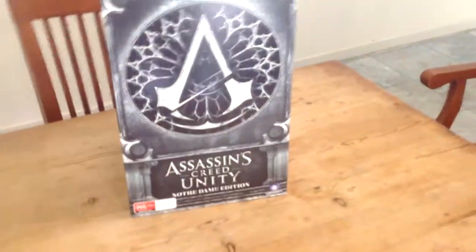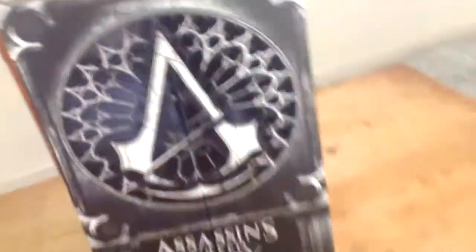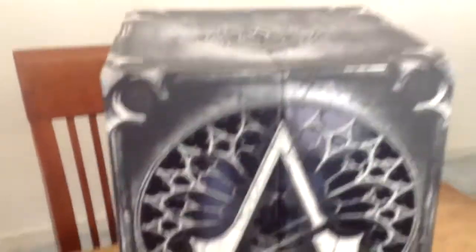we got Assassin's Creed Unity, and I'm going to be doing an unboxing Thursday with this — it's going to come out on a Thursday — and unbox the Notre Dame edition of Unity for PS4. So I'm going to be doing probably a lot of videos, a heap of videos with Assassin's Creed.